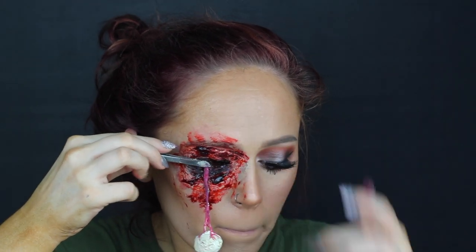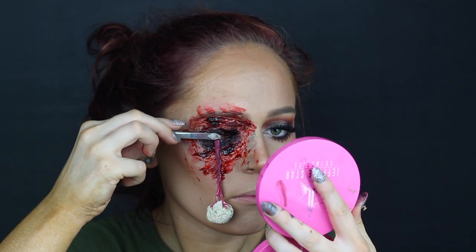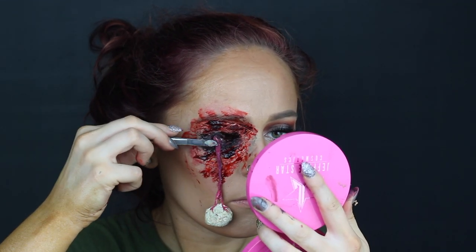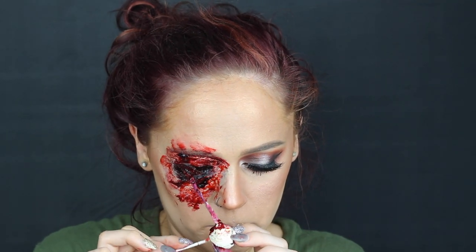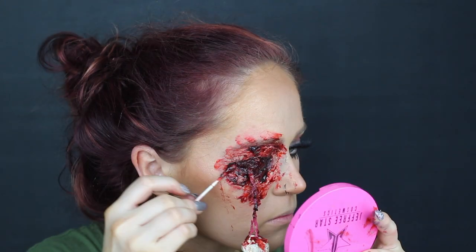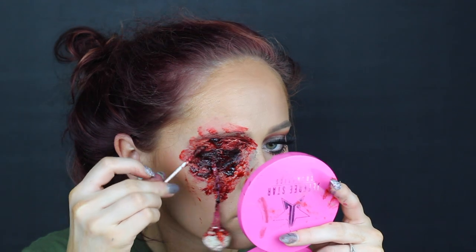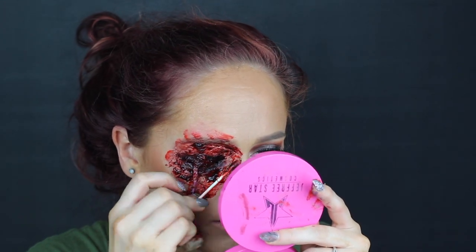After that, I went ahead and applied my eyeball with some Pros-Aid. Stuck her into place and then I added some blood onto my eyeball. I actually didn't even draw a pupil or anything onto this eyeball — I just left it plain white. You do what you want to do. You still get the effect, but it's much easier, especially if you're not good at drawing. This is a look that, even if you're new to special effects, it's a really easy look to do.